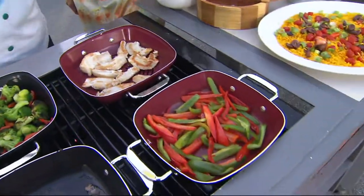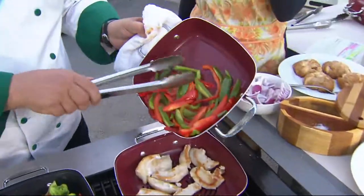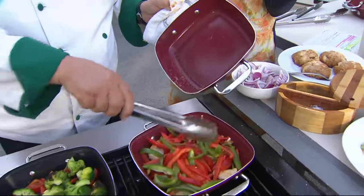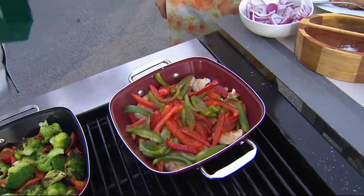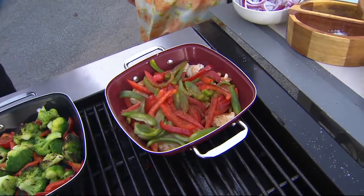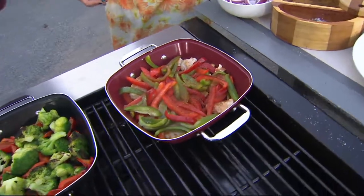Just look at that — none of those peppers while they're cooking are stuck or blackened or burnt, and they're getting perfectly tender. Burnt food can ruin a wonderful meal. These are perfect results — juicy, tender. You still get the flavor that you love from a grill, especially if this is going over charcoal because you have the perforations.